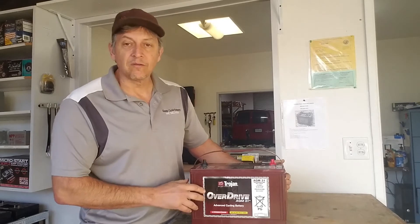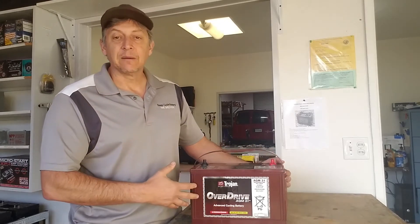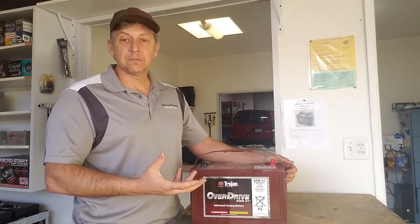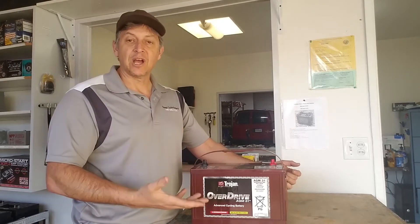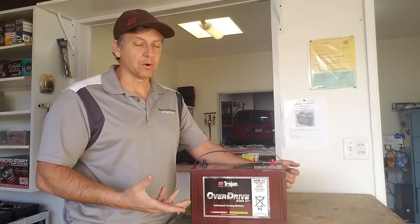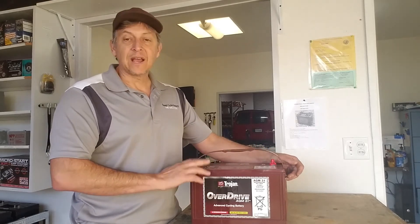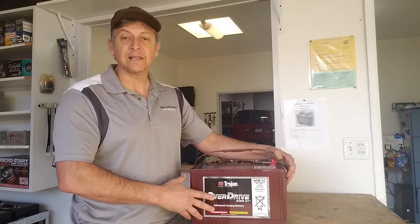This battery is a 12-volt AGM maintenance-free. It has 102 amp hours and has a high cycling ability. What we find is that customers need to replace their six batteries and they want to leave the liquid but don't want to go to the gel level, because gel batteries are much more expensive — at least another $100 more than what we're selling these batteries for. We can actually put the Overdrive AGM by Trojan into their application and they still have the great benefit of high cycling ability.